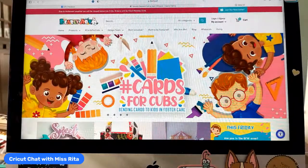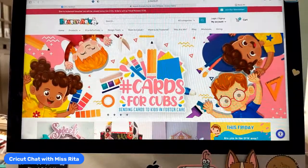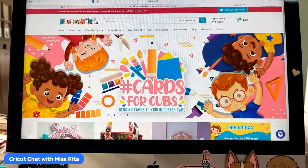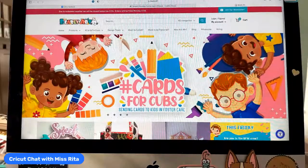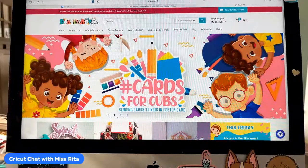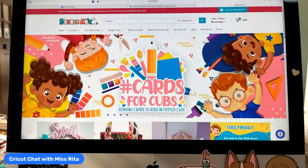Hey everyone, it's Rita. It's Rita from Miss Rita to the Rescue here for today's Cricket Chat. It is Friday, which means it is Freebie Friday.